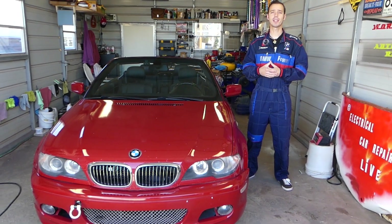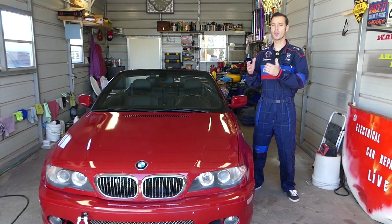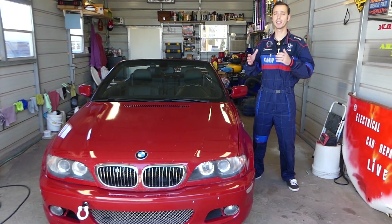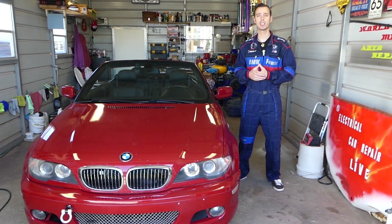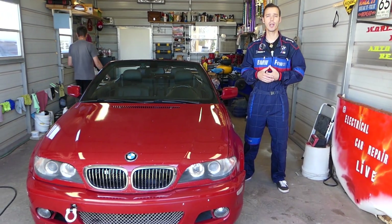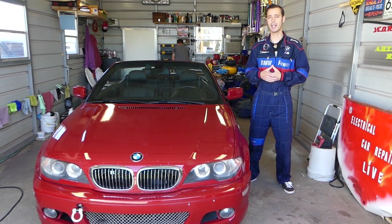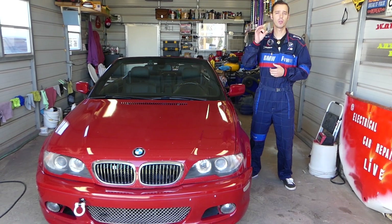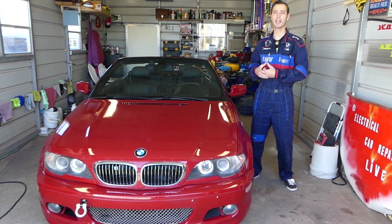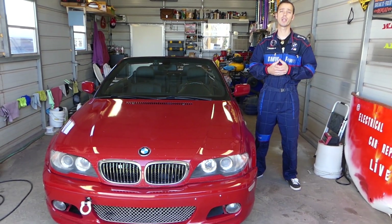Hey guys, welcome back to Electrical Car Repair Life. Thank you guys for watching and subscribing to the channel. In today's video we'll be working on a BMW E46 — this is the 3 Series generation from year 1998 to year 2006 — and we'll show you guys where to find the fuse and how to replace the fuse for the cigarette lighter, also known as the power outlets. We have more than 200 videos on this car and every car we get at the shop, because our mission is to save you as much money as we can.